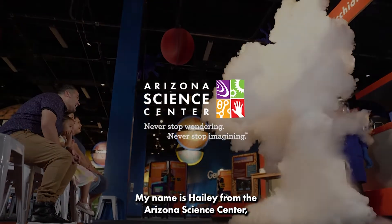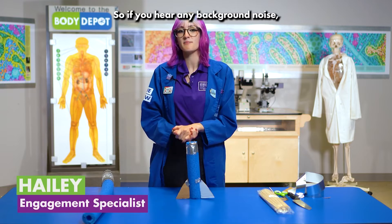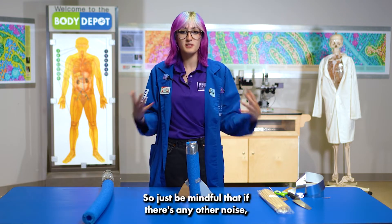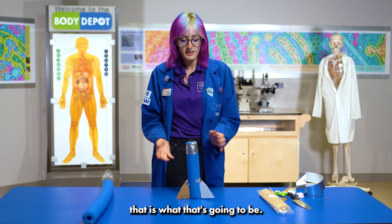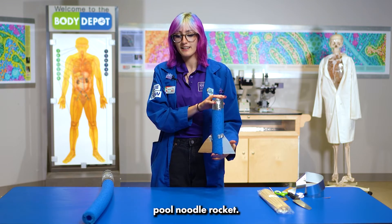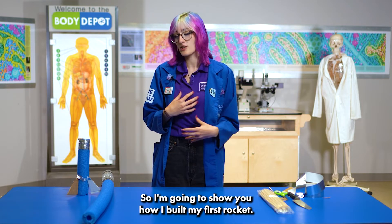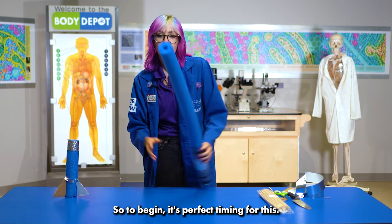Hello everyone, my name is Haley from the Arizona Science Center, which is where I am today. If you hear any background noise, that's going to be our friends and family here at the Science Center having a ton of fun. Today I'm going to show you how to make this super cool pool noodle rocket. Have any of you ever wanted to be an astronaut? Because I do, and I'm actually studying rocket science, so I'm going to show you how I built my first rocket.